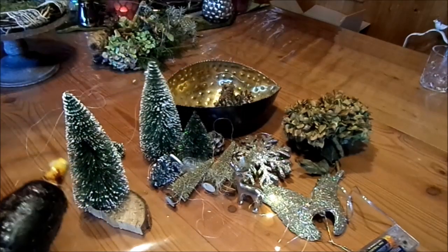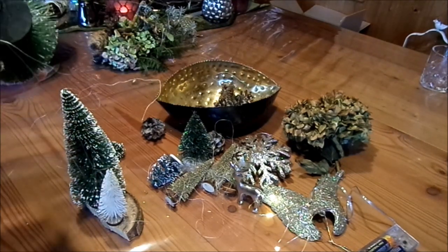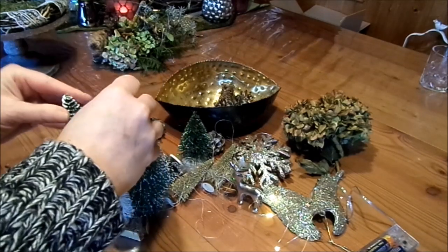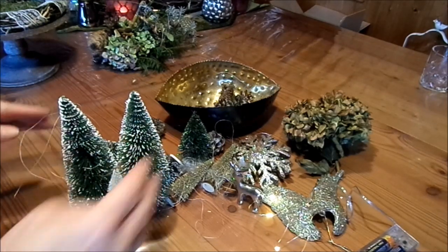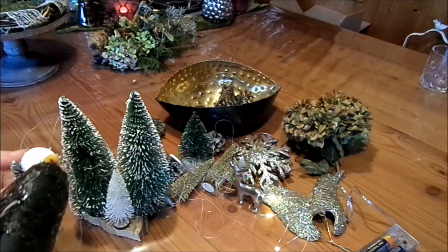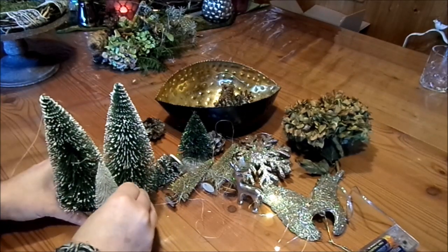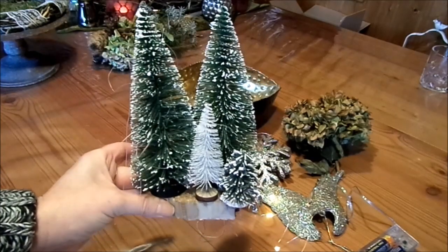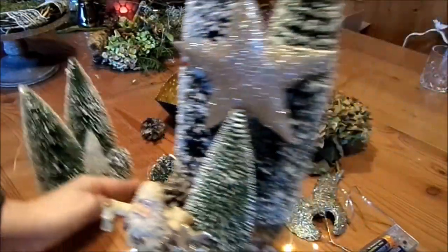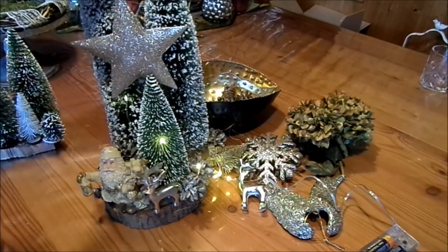Dann machen wir uns so eine kleine Landschaft und die setzen wir dann mit rein, und dann hält das. Damit kullern die nicht so, was immer ganz wichtig ist, auch wenn man es auf einem Tablett gestaltet. Es muss ja nicht unbedingt die Glocke sein, es kann auch ein Tablett sein, eine Kuchenform. Ganz toll sehen die Formen für Obstkuchen aus, wenn man die nimmt aus Metall, die schwarzen oder goldfarbenen. Dann habe ich so eine kleine Grundlage mit den Bäumchen, auch schon mal vorbereitet auf einer Holzscheibe – auch mit den Bäumchen, einem Stern, einem Nikolaus. Und das immer wieder beleuchtet auch mit LED.